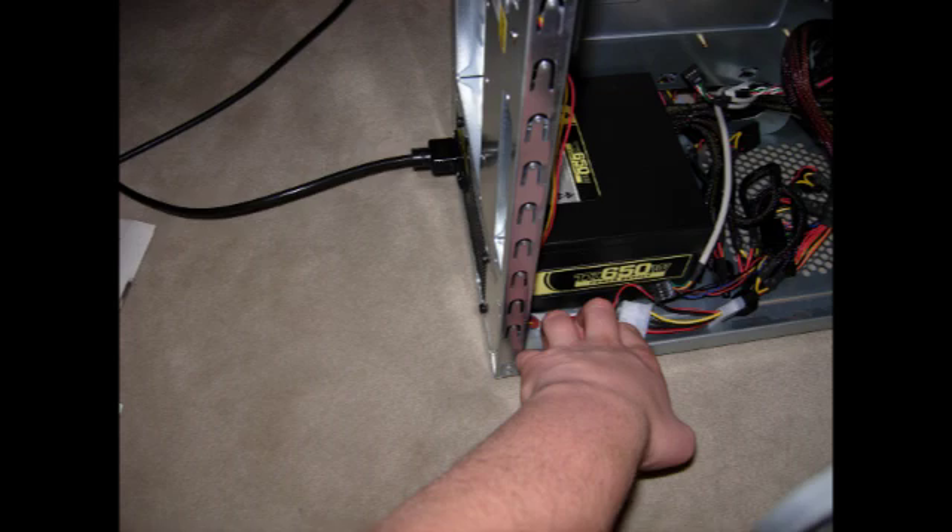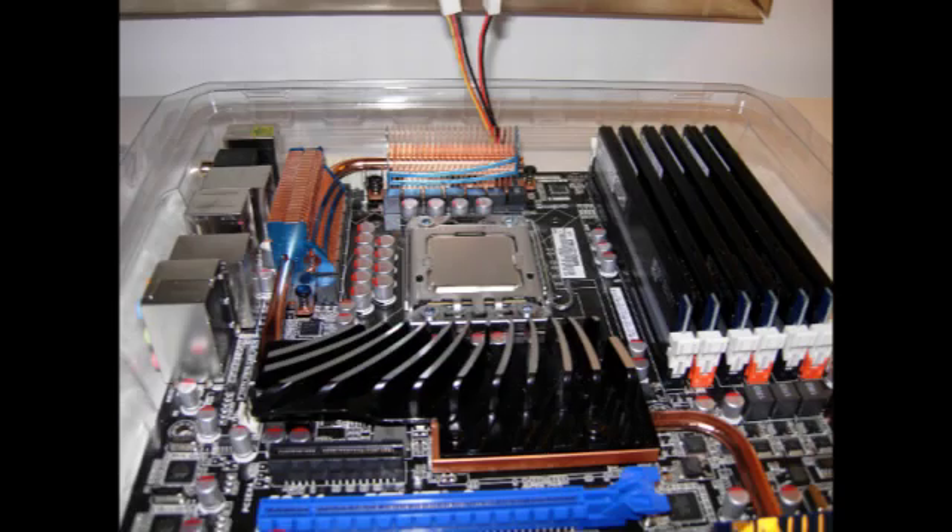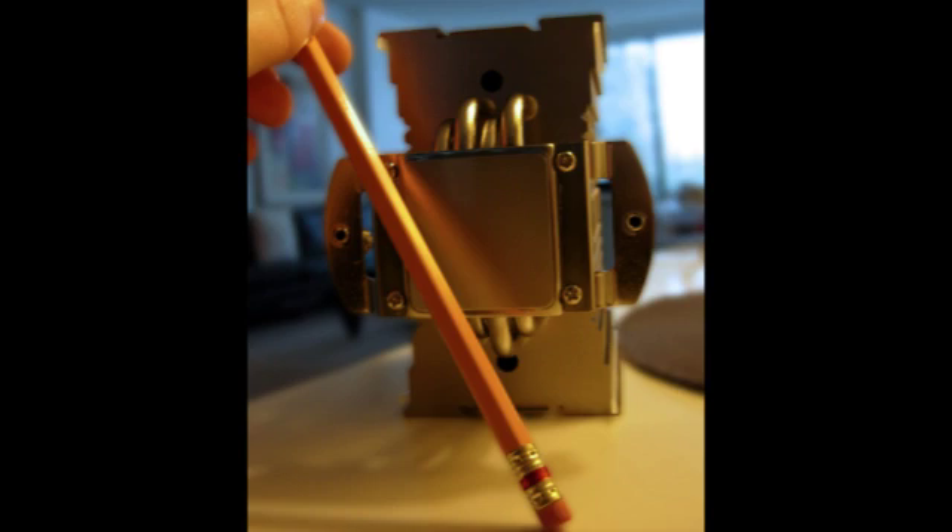I will now take you through the installation process of the CPU cooler. First off, what you do is you ground yourself by touching your case while your power supply is plugged into the wall outlet. Next, you can remove your old CPU cooler and clean your CPU with a clean rag and a little bit of rubbing alcohol.